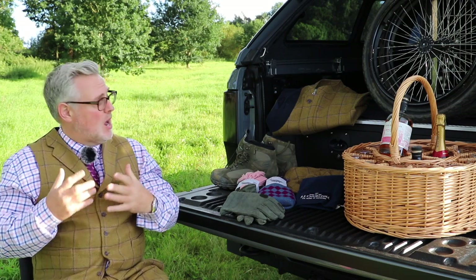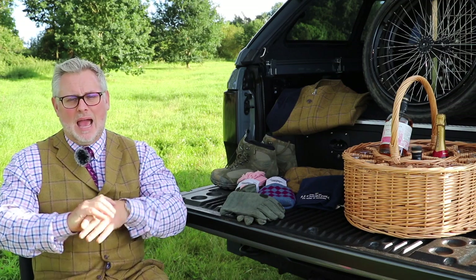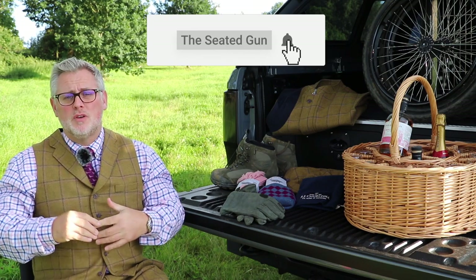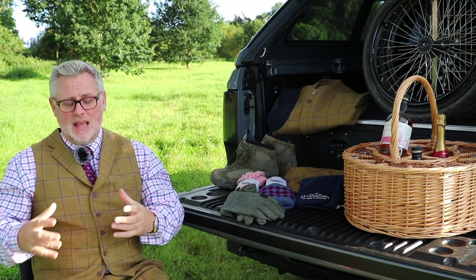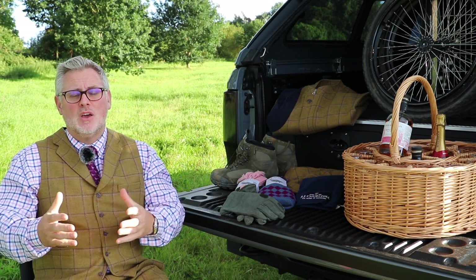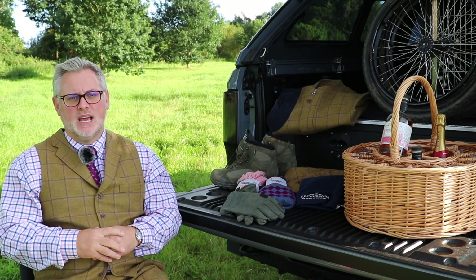I have to have warm feet. If I've got cold feet, that's it — the day's finished for me. I tend to wear an ankle walking boot. These are a Gore-Tex boot — waterproof, thermal, and really comfy. They also give me added protection on my ankles, because when I'm jumping in and out of the gaiter seven, eight, ten times a day, if I do hit my ankle on the side of the gaiter, they just tend to be a little bit more protected.